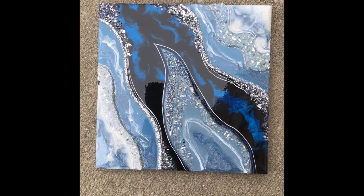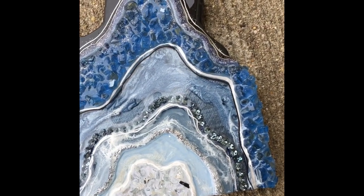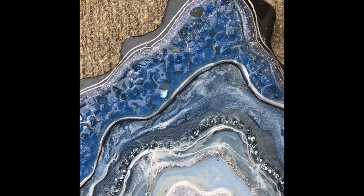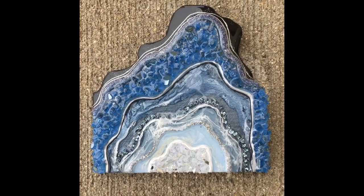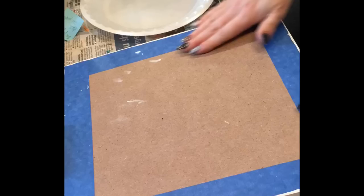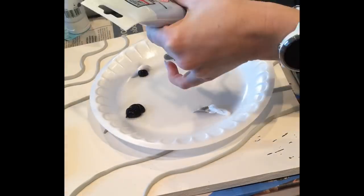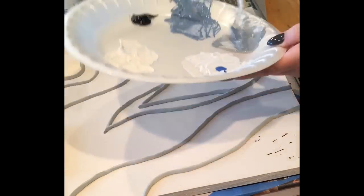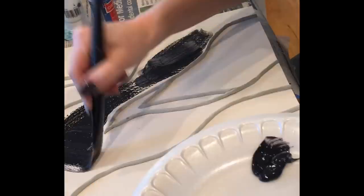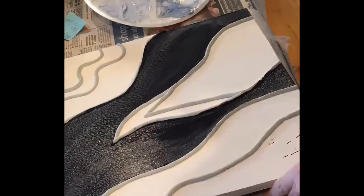My husband and I — primarily my husband — we do cut these boards. I've had several people ask me where I get my boards and my shapes from, and we predominantly make them. I just wanted to show how I tape my backs up so that I can pull that resin off and keep from getting any drips and mess in the back. I also wanted to show how I pick my colors. I have so many people ask me for the exact colors I use — I mix a lot of them together to get the hue that I want. It's not just one straight color out of the tube; I do a lot of mixing.